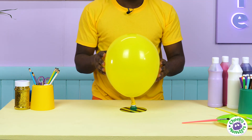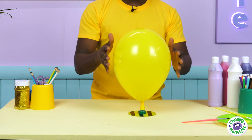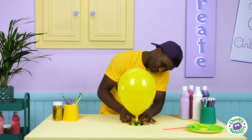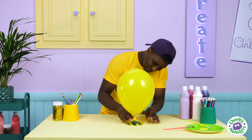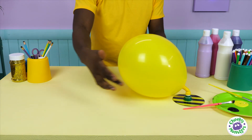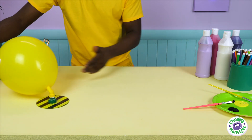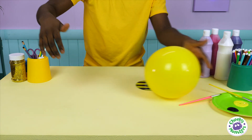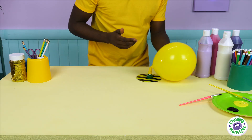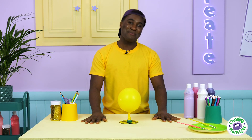Now, all we need to do is test it out just to make sure it works. Are you ready? All we have to do is lift our bottle cap and watch it hover gently across the table. Here we go. That was great! Hovering around just like our friend Mr. Bee.